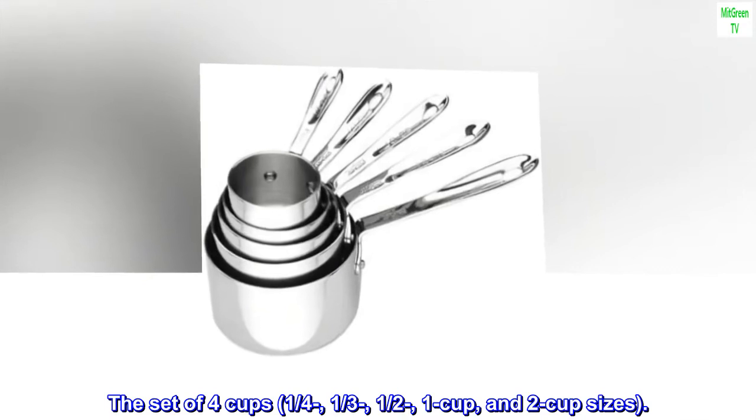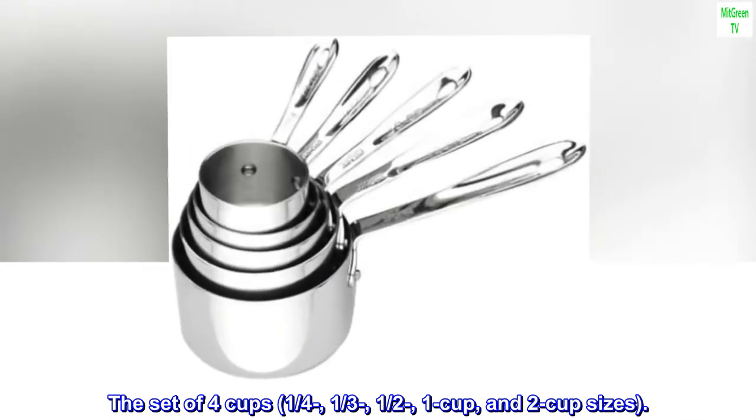The set of four cups: one quarter, one third, one half, one cup, and two cup sizes.